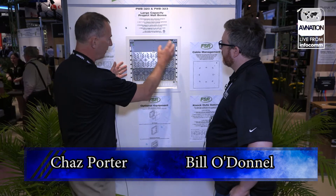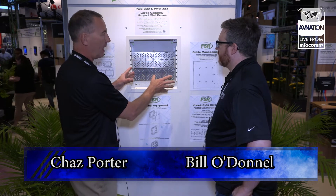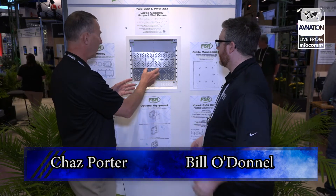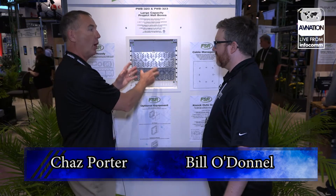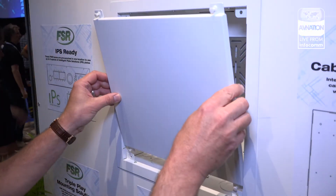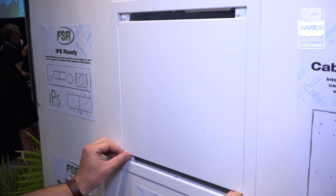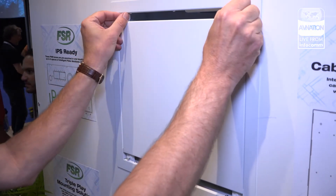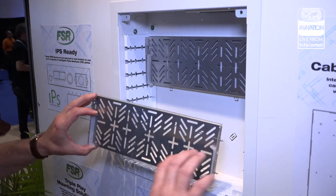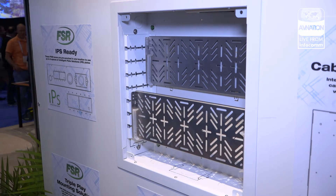What's unique about it is really the flexibility and usability of the box. It's designed with a number of different punch-outs — more than anybody else in the industry. You've got knockouts, you've got our new triple-plate system. It gives you the ability of putting either a conduit into it, a low-voltage device, or an AC workbox. They can use this box in any format they want, and it can be mounted in any orientation. If the contractor just wants a hole in the wall, we can do that. If they'd like to dress it up a little, we have a trim option.